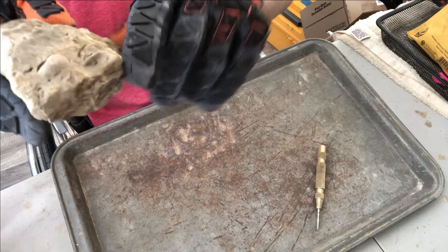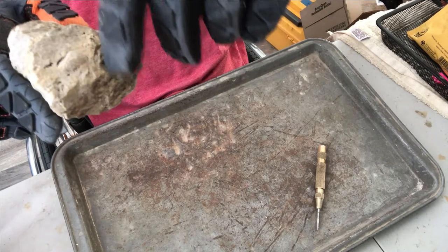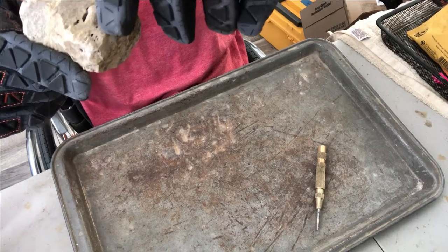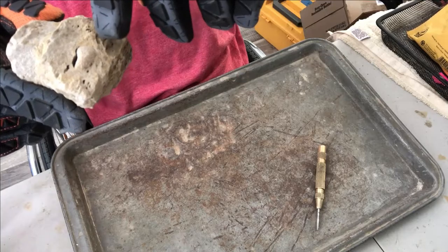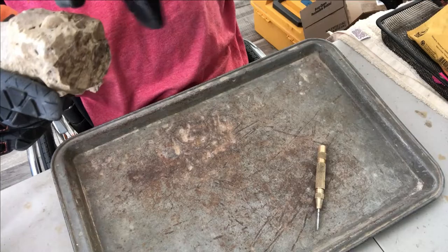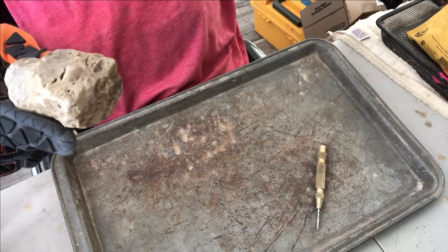Being that there's a lot of smaller fossils on this, I'm basically just going to start right around the fossil. As you can see, it appears that the fossil is not very attached to the rock itself, so we're just going to try and go around it and see if we can pry it loose.